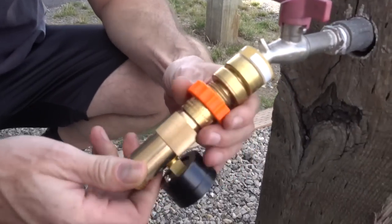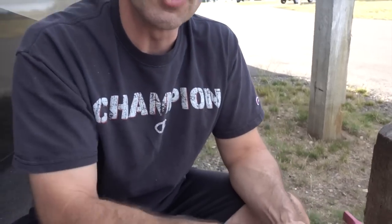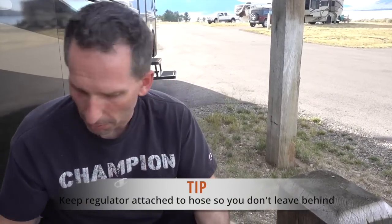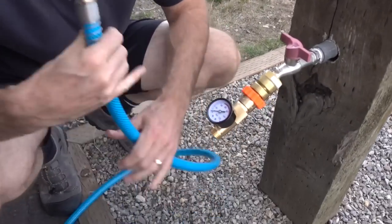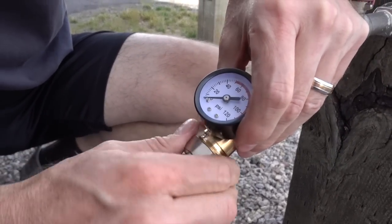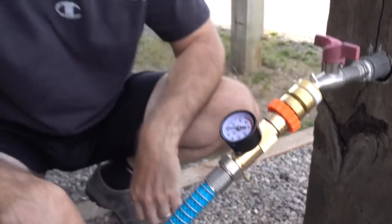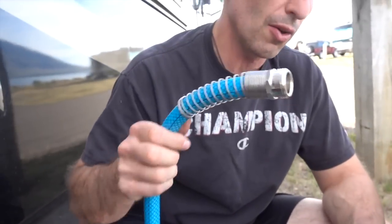Here's our water pressure regulator — just screw that on. I actually normally just leave this attached to the hose instead of having it separate, but since we just arrived and have a new hose, we've got the pressure regulator attached and now we'll attach the hose. If you make a habit of always attaching and detaching it that way, you're going to be a lot less likely to leave your expensive water pressure regulator behind for the next RVer.